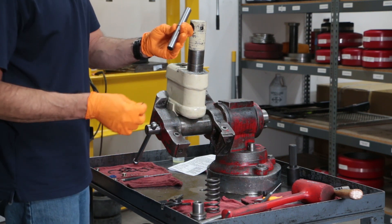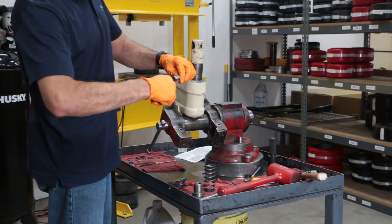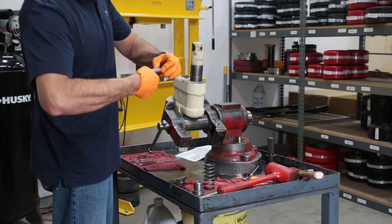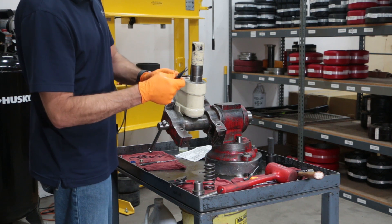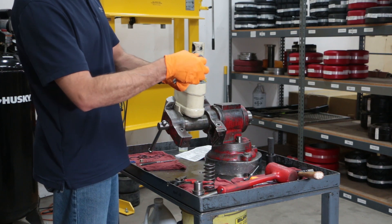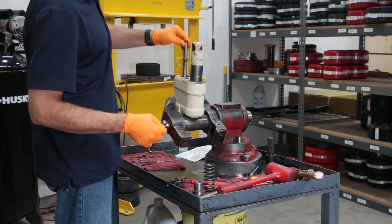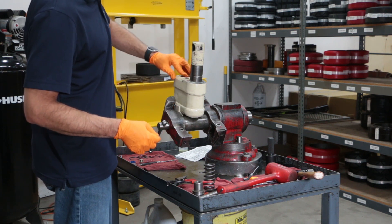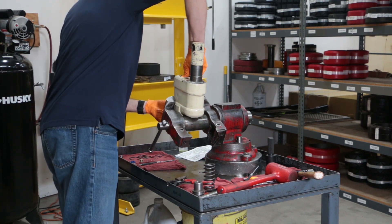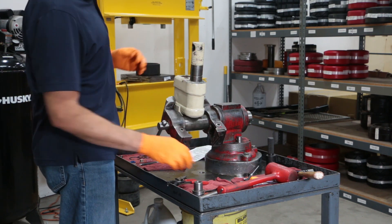Take your new pump piston and install the snap ring onto the pump piston. Put your washer onto the piston, and with the snap ring facing down, flip it into the cylinder and push it all the way through out the other side. Next you can take your handle return spring and flip it in there too.